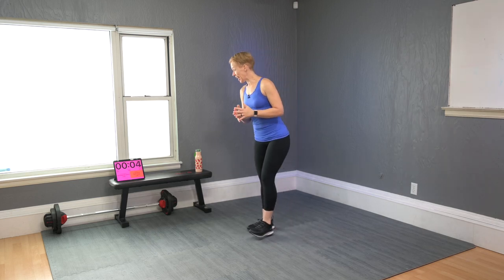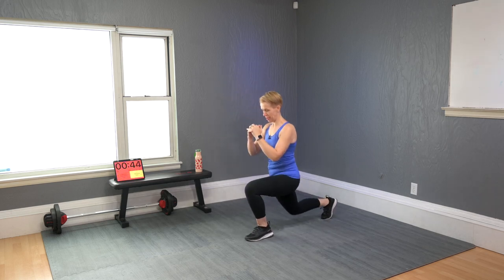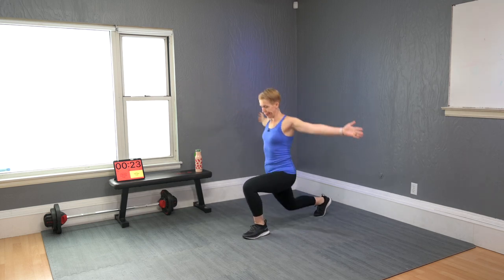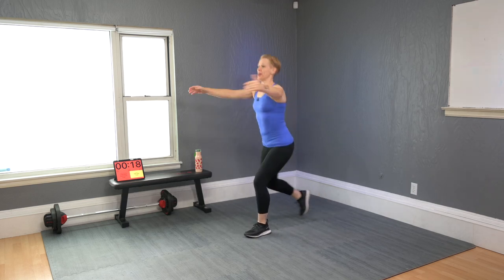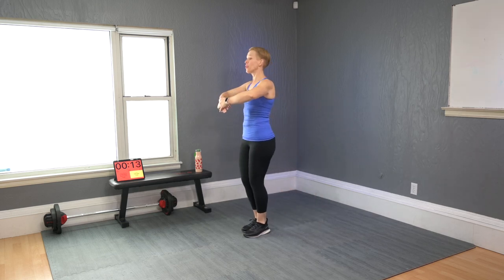Today you will start with stepping back into a lunge — bring one leg back, then the other one. Now add an arm open like that. I stay on a diagonal so you can see me from front and from side. Open up your arms to warm up your chest, warm up your legs, and breathe in and out, always coordinating the breathing with how you're moving.